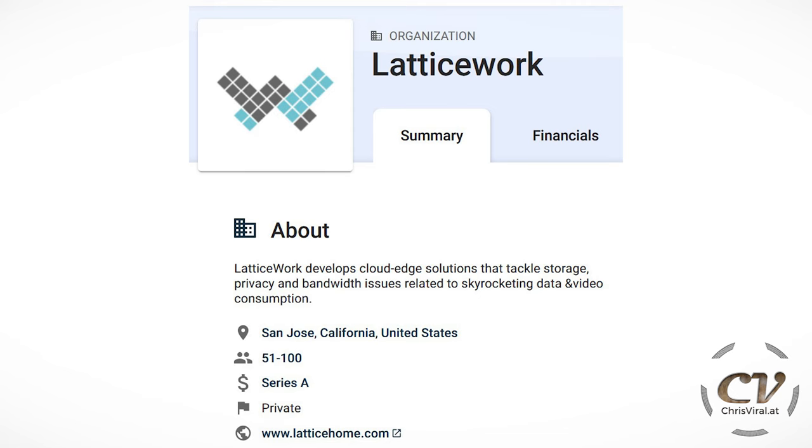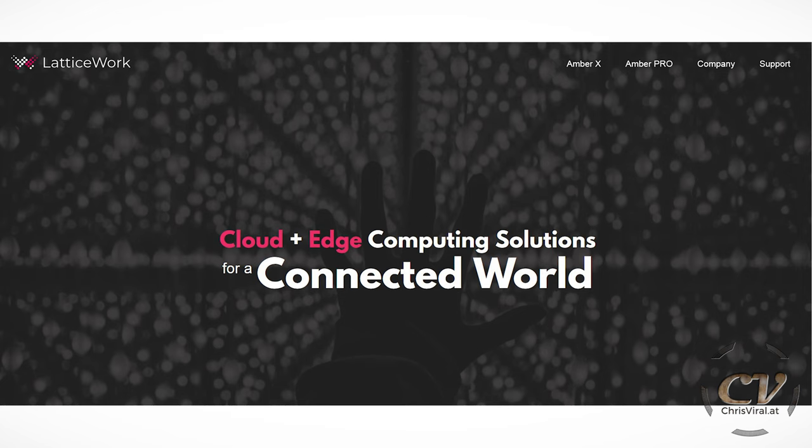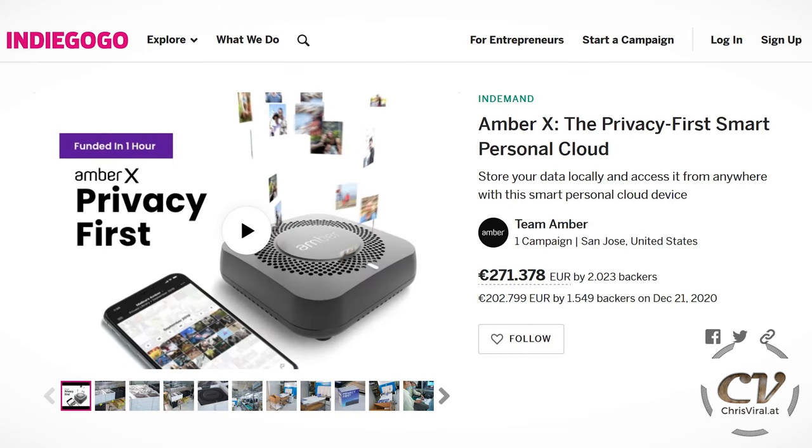The head of the Hydra, basically, is Latticework Inc. — they have their own website, from which they link to their products. They have the Amber Pro NAS with a dedicated website, and all of that will be listed and linked in the description. Their newest development is the Amber X, a smaller version of the Pro, and this was made possible with crowdfunding.